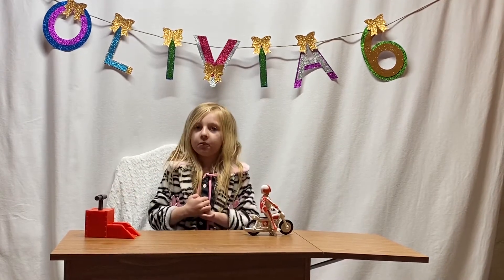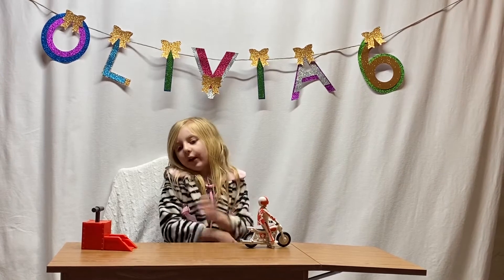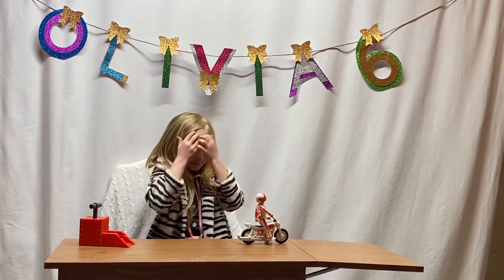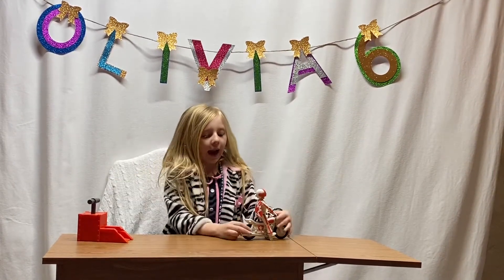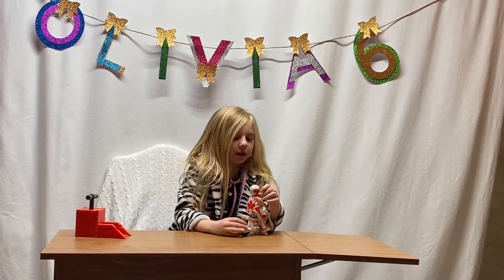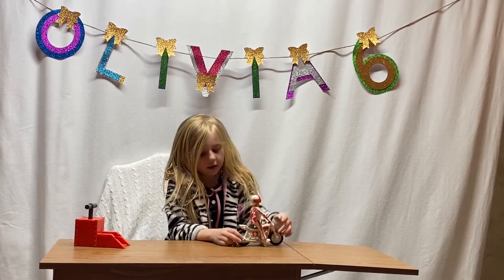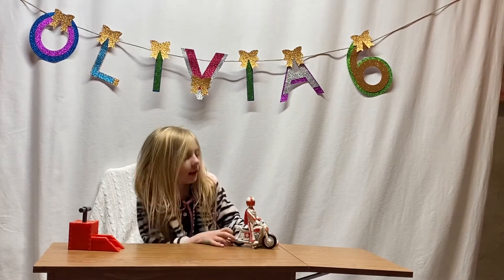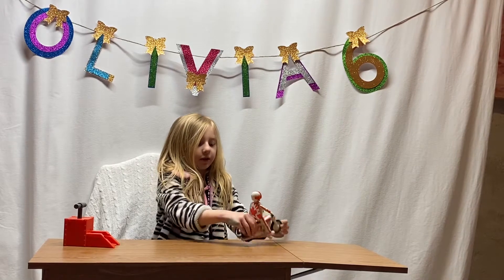Have you guys seen the new movie? Put it in the comments down below. If you have seen it, I have — it's so good! So today I'm going to test out this. It's super cool. It's like the figure, and he has like this spike, and it has some leaf on it, and my mom set it up for me. So we have to see the gears — let me show you all.